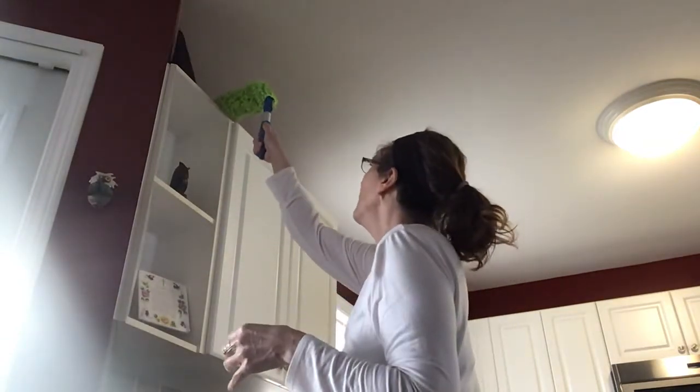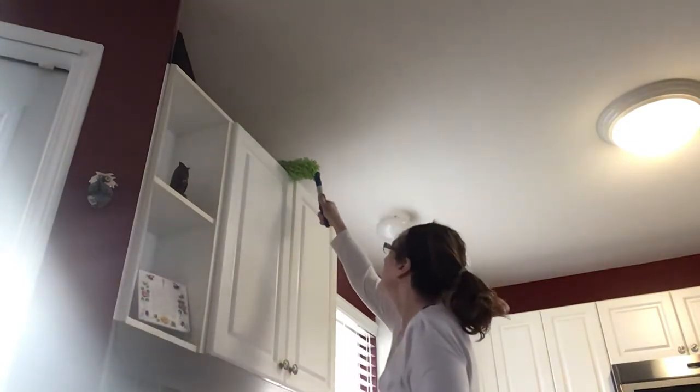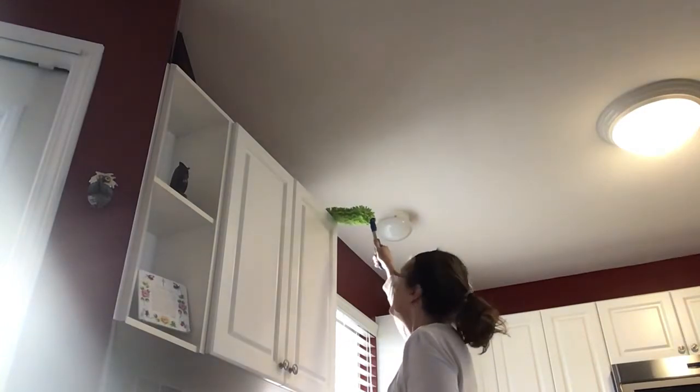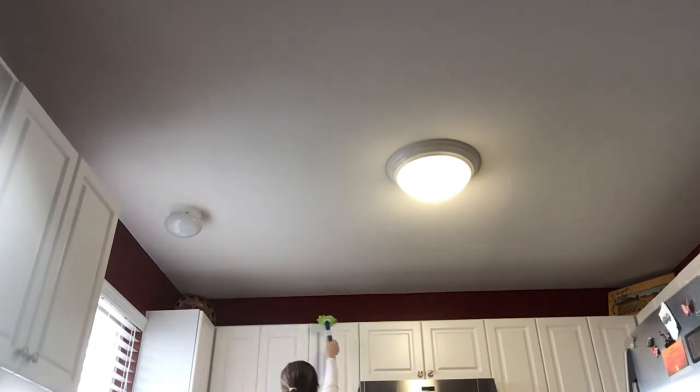And then what you do is just — it's shaped so it just hits the back of there, and then you just want to go along, pick up all the dust and the dirt. Going over to the next cupboard, same thing — be careful around anything you have up there. And it just super grabs everything.